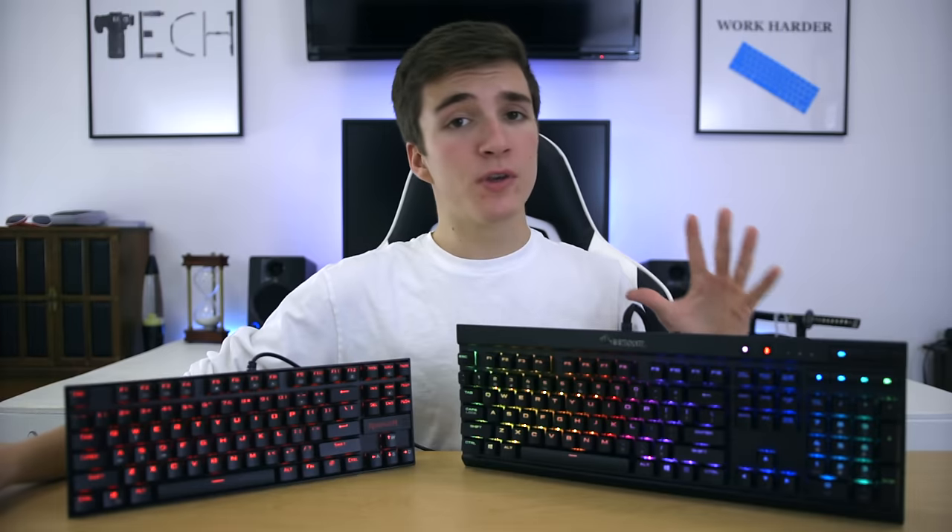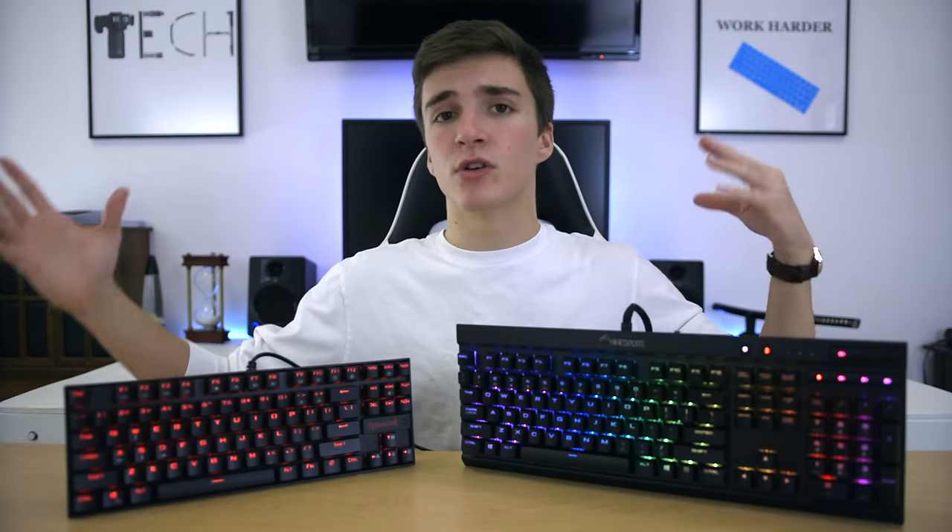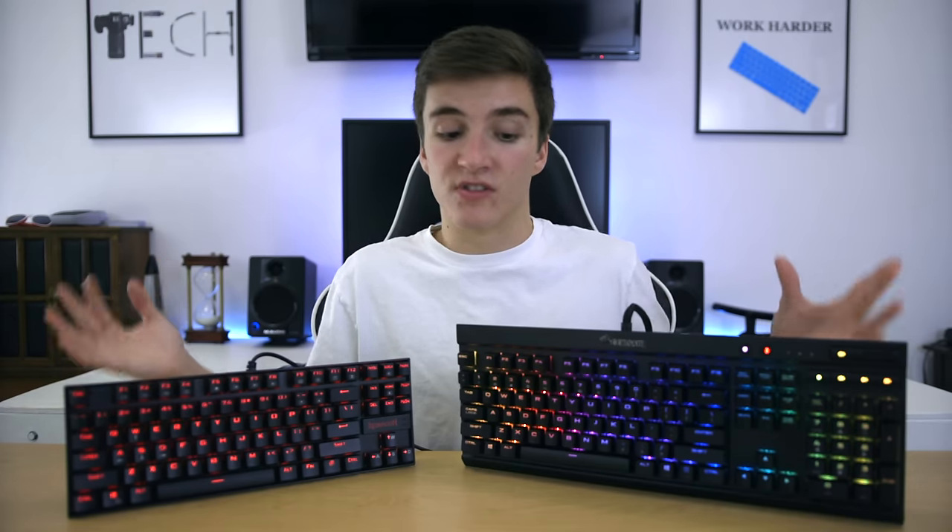Just a few years ago, almost every solid mechanical keyboard cost upwards of $100. Then one day, Cherry's patent ran out on their mechanical keyswitch, and we started seeing keyswitch clones, which eventually led to much cheaper mechanical keyboard options. On the channel, I've reviewed keyboards as cheap as $24, so that price has seen a huge drop in recent years.